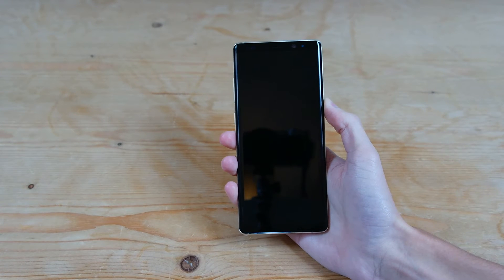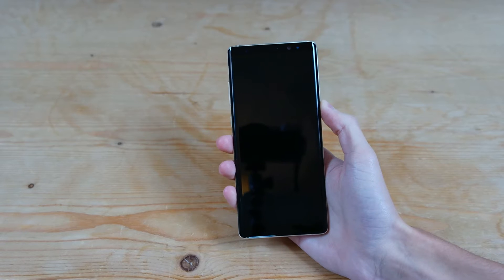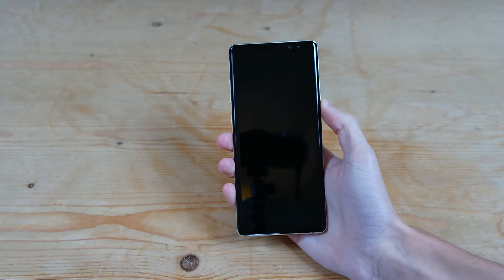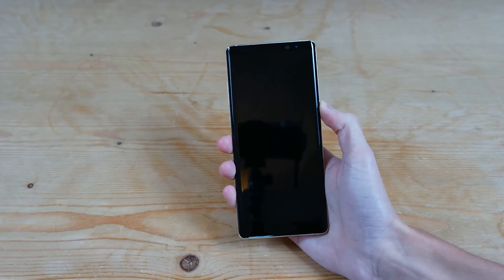Hey guys, welcome back to another video. I have here the Samsung Galaxy Note 8 which I've just unboxed — I'll leave a link in the top right if you want to see that video. But we're going to go ahead and set it up for the first time.